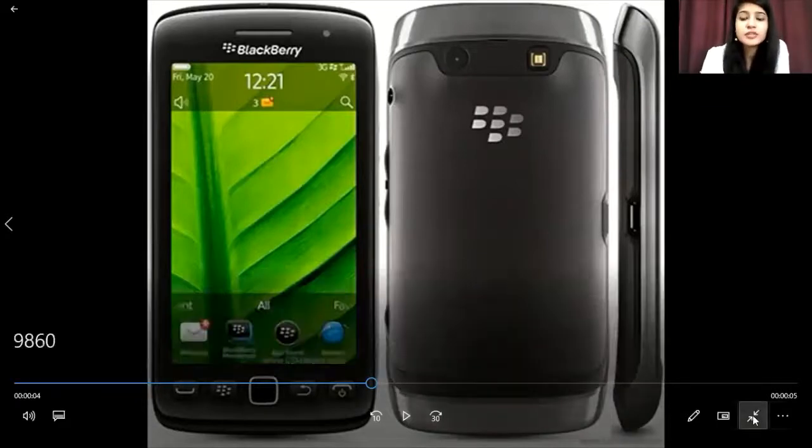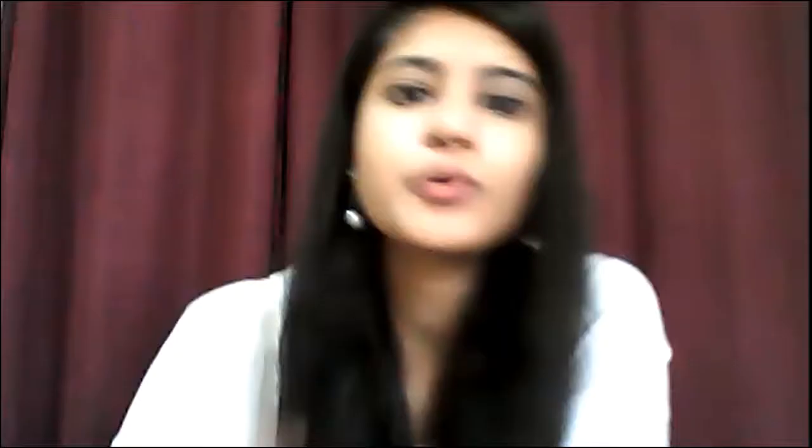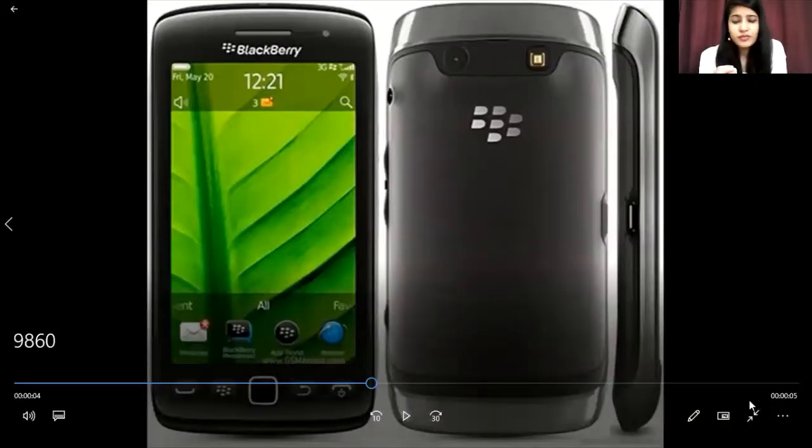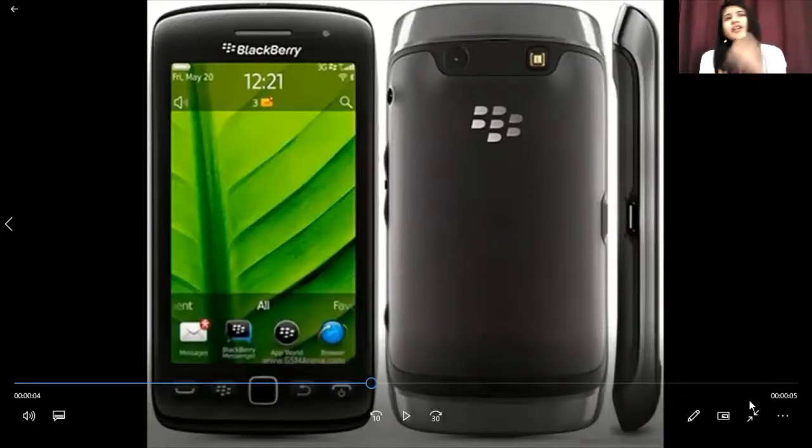You will not find much exciting things about this phone in the processing system or the core processors — the internal platforms are not really up to the mark. However, something interesting is the storage capacity. It has 4GB of storage, which was common in most older and initial versions of phones back in those days.